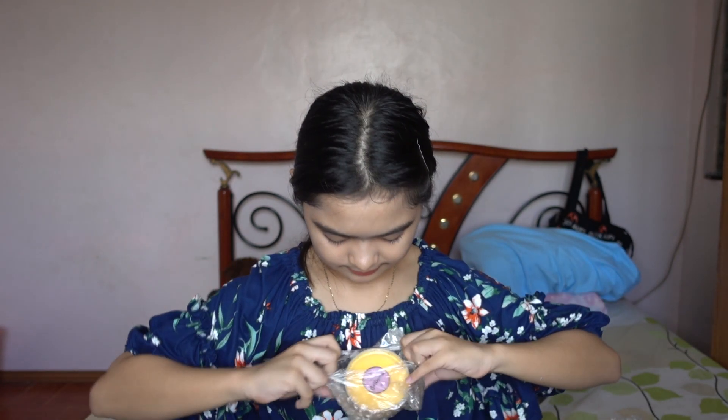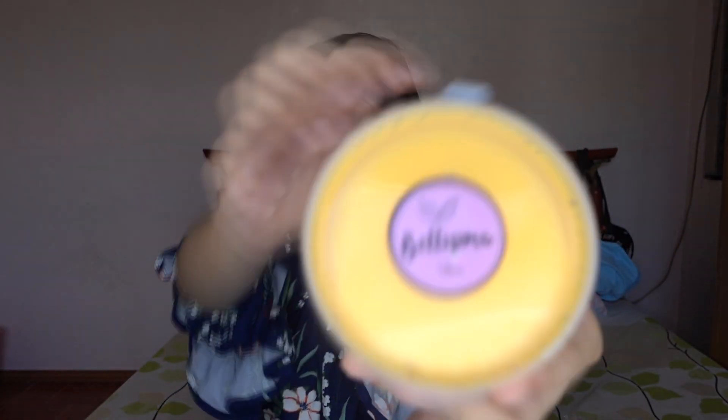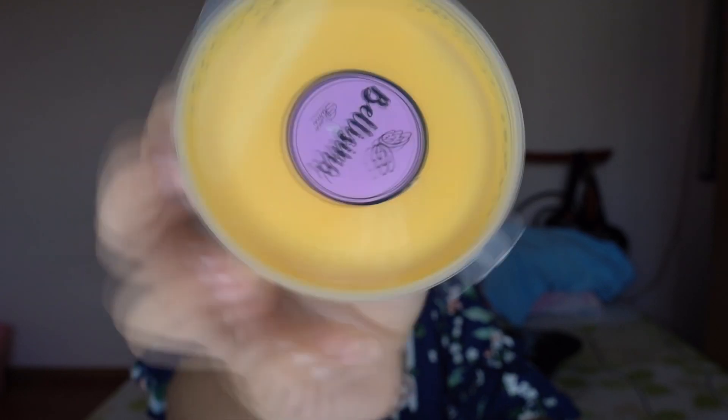Now let's move on to the last slime — it's called nacho cheese. The logo is still on top and its name is here: nacho cheese. It says the scent is banana, so I'm really curious because I've never smelled a banana scented slime before.